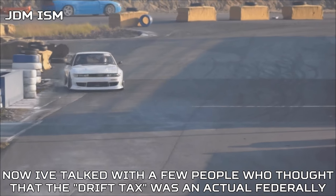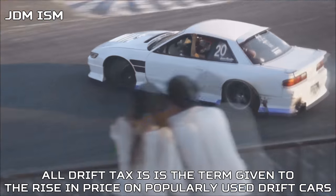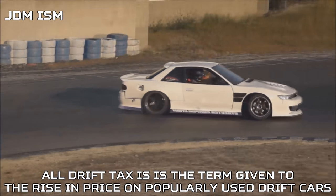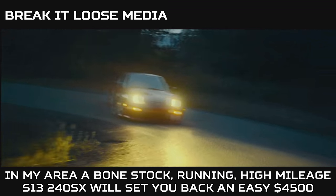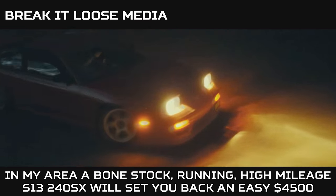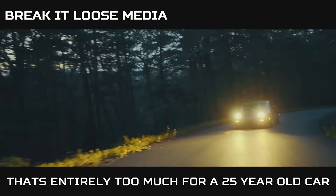Now, a few people thought the drift tax was an actual federally enforced tax. All drift tax is, is the term given to the rise in price on popularly used drift cars. The S-Chassis has been hit the worst — in my area, a bone-stock, running, high-mileage S13 240SX will set you back an easy $4,500 USD. That's entirely too much for a 25-year-old car.